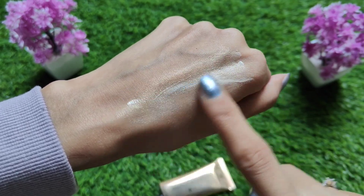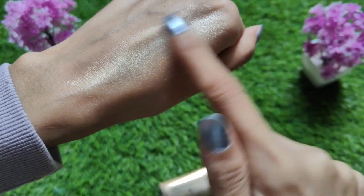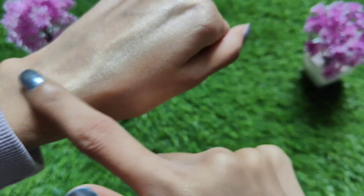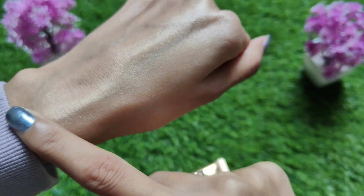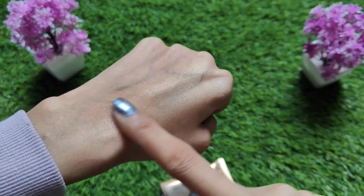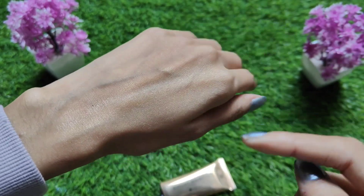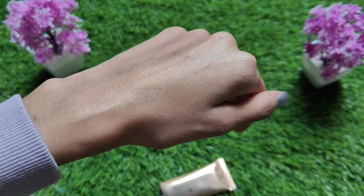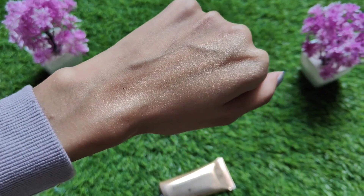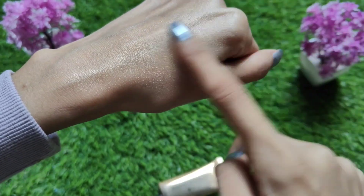So guys, there is a lot of highlighting in this strobe cream. Normally I have also reviewed the MyGlam Lumi cream, which is a new launch with vitamin C. Compared to the Lumi cream, this strobe cream is a little more highlighted — it feels like a highlighter on the face. The shimmer particles are visible, and the texture is not as smooth; it is slightly thick.